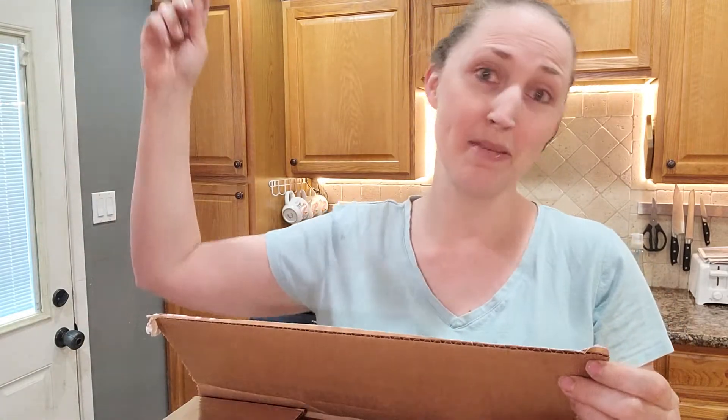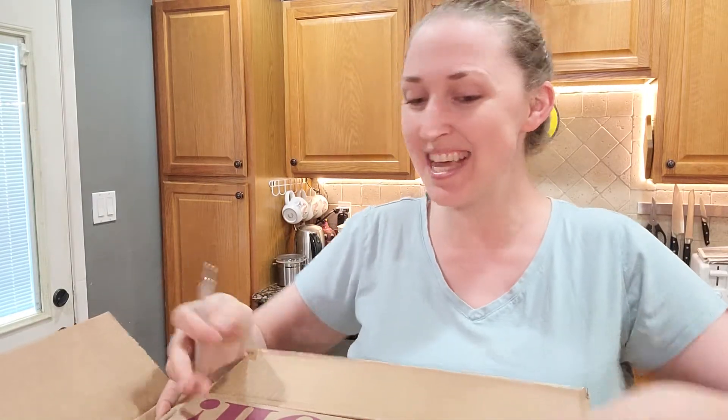Hello everybody, this is Katie from Couponing with Katie and I show you how to save money on amazing stuff. Today we've got an awesome new box that I've got ready to unwrap and I'm really excited to find out what's in it. This one is actually from a company that brings stuff for you — not something for your spouse, not something for your kids, something for you, and that officially makes it my favorite. So there's a lot of goodies in this box and I'm really excited to see what we're going to be able to unwrap.